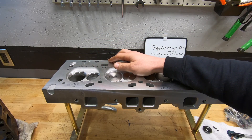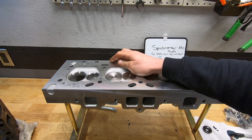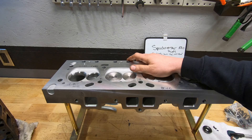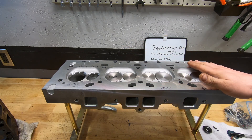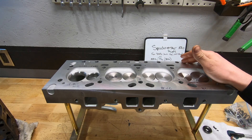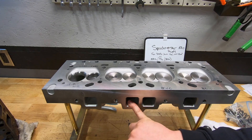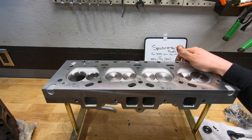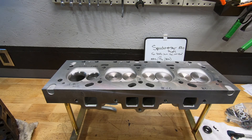So far the valve stem clearance seems pretty good. The exhaust side is a little on the loose side, but it's definitely acceptable. Overall, fairly happy with the actual casting and the machine work so far. They have a bit of a radius on the outlet of the exhaust and the inlet of the intake. Overall they seem like a pretty decent casting.